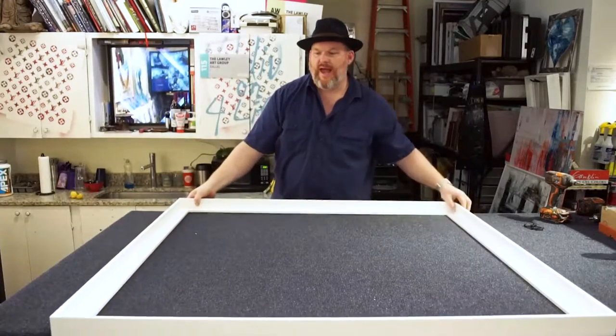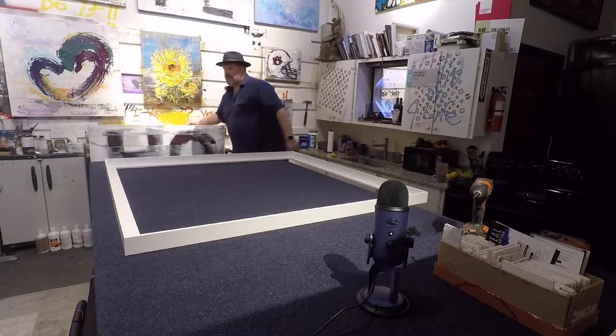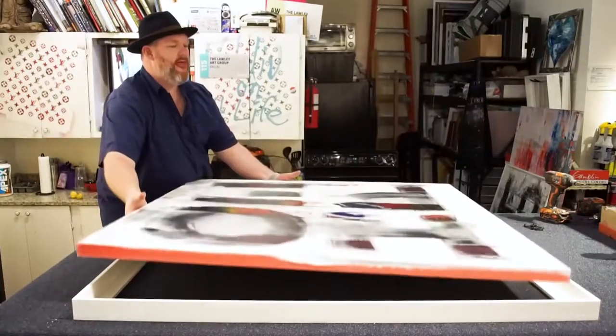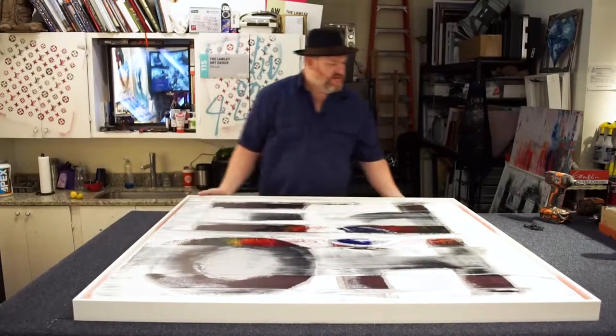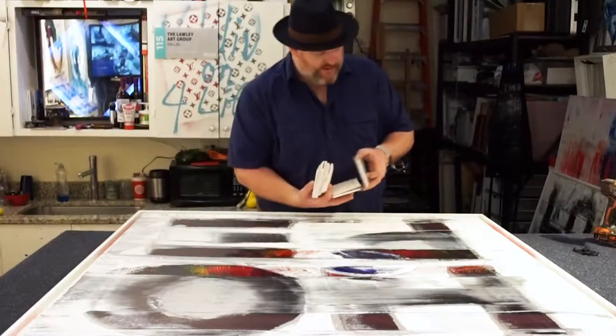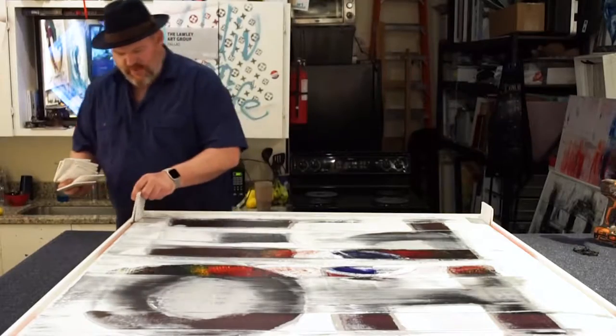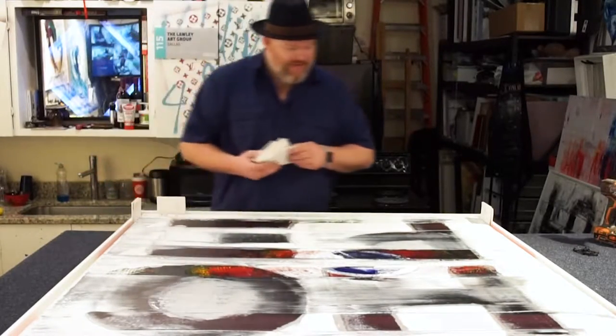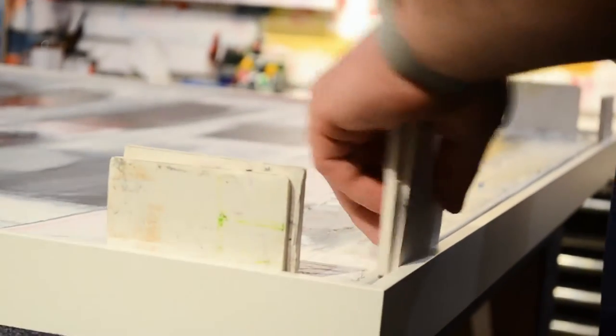We've got our eight pilot holes drilled. Now we're going to take our painting and put it inside here — just kind of drop it in. I square it up on the bottom so I can feel the stretcher bars. Then I take pieces of foam core and put them in the gaps. Since this is a floater frame, there's about a half inch of air between the canvas and the frame, which makes it look like it's floating in the middle.